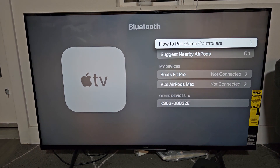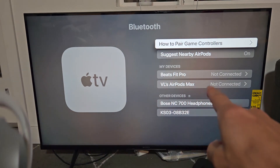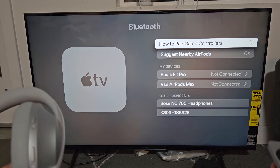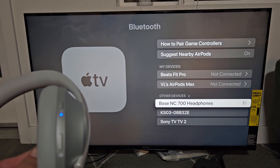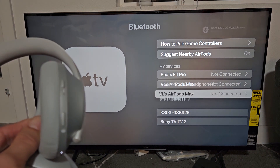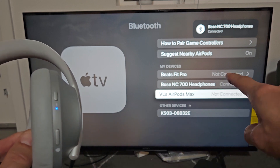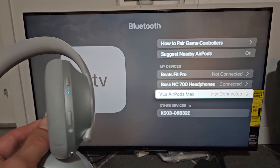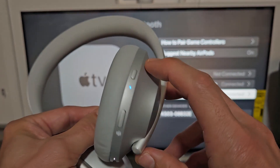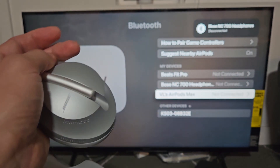Now go down to Bluetooth and click OK. Under Other Devices it's searching, and you can see the blue blinking light on the headphones. There's the Bose 700 right there — click OK. Give it a second to connect. Once connected, it should show a solid blue light, and you can see it says Connected. Pretty simple — any questions or issues, just comment below. Good luck!